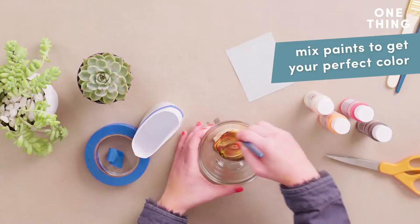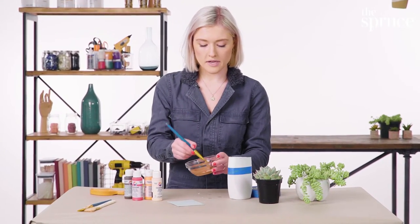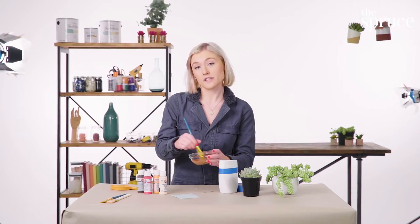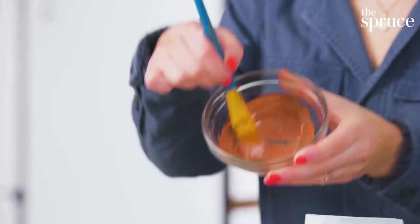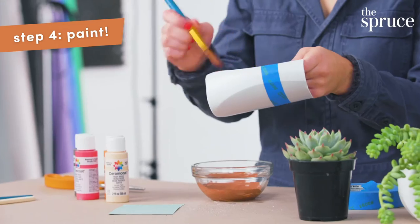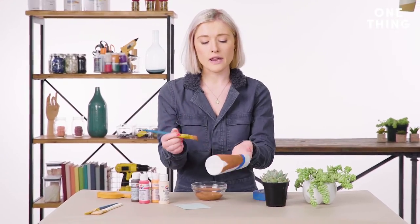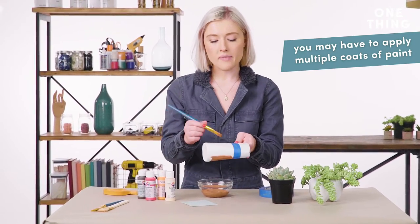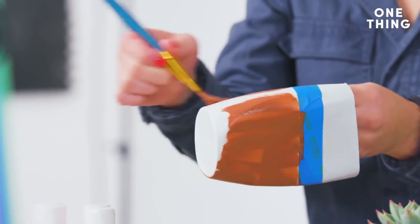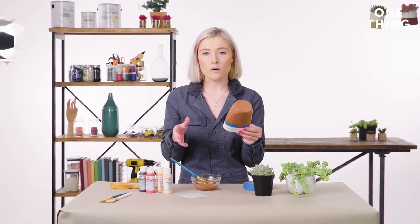Acrylic paint adheres really well to different surfaces and it won't chip off super easily, but I still recommend keeping your planters indoors if you use this type of paint. So now that I have kind of a muddy terracotta color, I'm going to start painting. Because it's a plastic bottle, the paint might start spreading and smearing a little bit, so it's best to let this dry and do a second coat, and even a third if you want to be super safe. You're going to want to let it dry for about a half an hour to an hour.